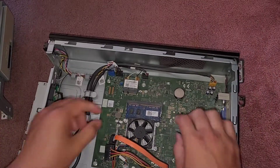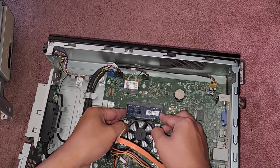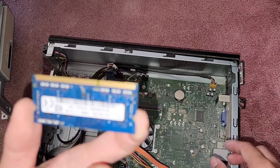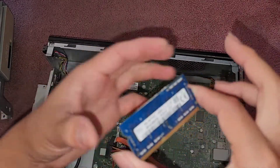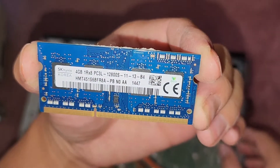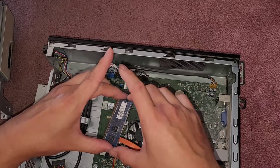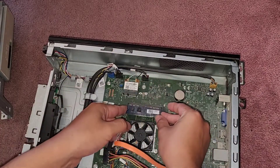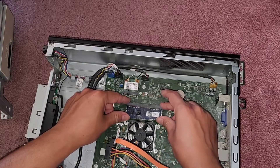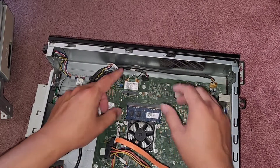We've got one stick of RAM and there's only one slot. Pop these two tabs to the side, then it comes up and you can pull it out. This is PC3L-12800S. You can put any PC3L-12800S and it should be fine. It's 4GB. You can get an 8GB stick — I don't know if they make 16GB of this, but if they do you can probably put that as well. Because there's only one slot, I don't think you get dual channel memory unless there's one built into the board.